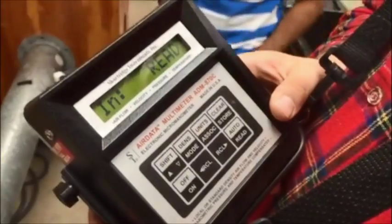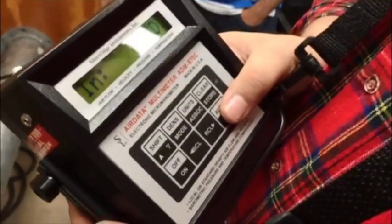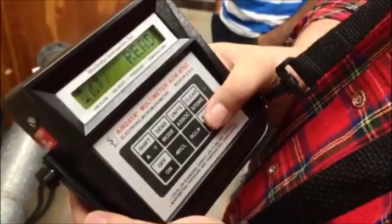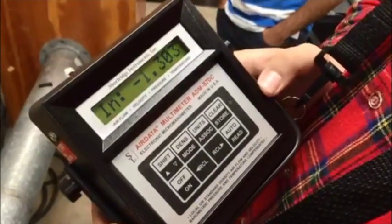To get a reading, press the read button on the ADM 870C as shown. And there's your static pressure.